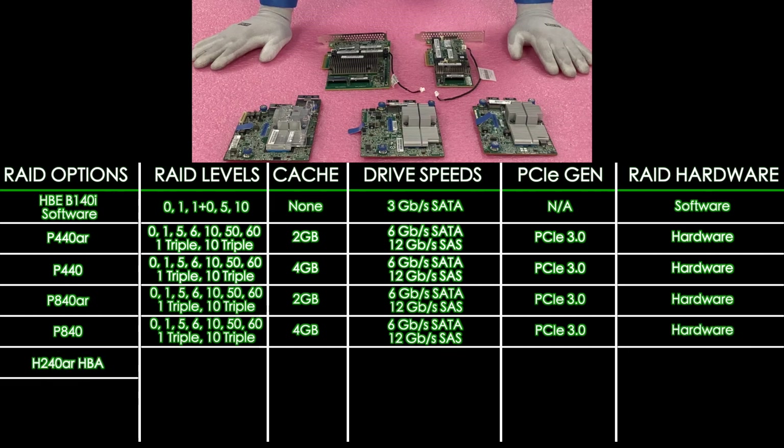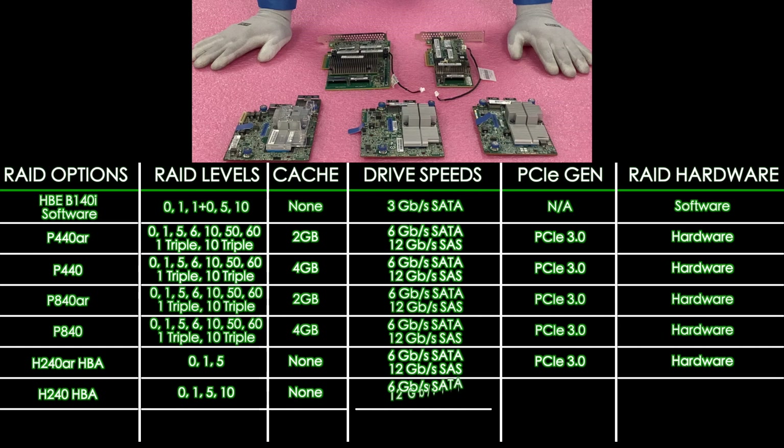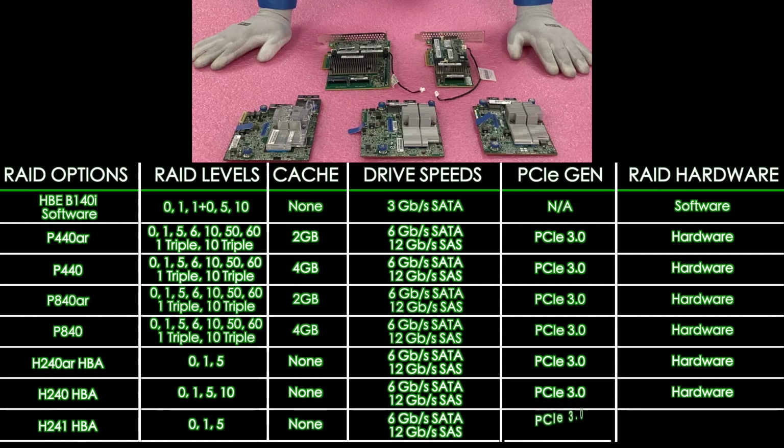Now we're going to go over to our HBAs. First is the H240AR, which is going to be RAID levels of 0, 1, and 5. There's no cache and it's going to be 12 gigabit for SAS, 6 for SATA, PCIe 3.0 hardware. Next up is the H240 HBA — RAID levels of 0, 1, 5, and 10, no cache, 12 for SAS, 6 for SATA, PCIe 3.0 hardware. And last on our list is the H241 HBA: RAID levels of 0, 1, and 5, no cache, 12 for SAS, 6 for SATA, PCIe 3.0, hardware.